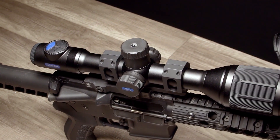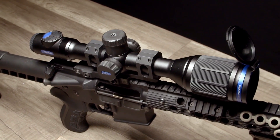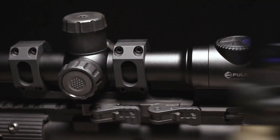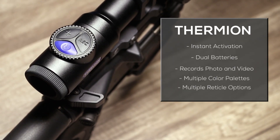The Thermion series of thermal imaging riflescopes by Pulsar offer the latest innovation in thermal imaging stuffed into a traditional sleek 30mm tube riflescope. On top of the cutting edge performance, the Thermion offers great features such as instant activation,